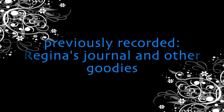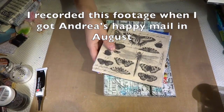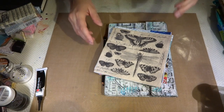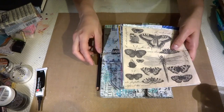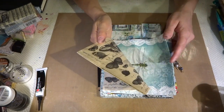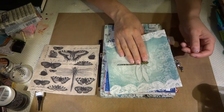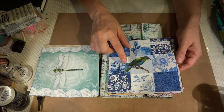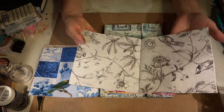I wanted to share one more thing with you that I got while I was in Hungary. And that is a package from Regina — we are doing a journal swap with each other and she just sent this over to my address in Hungary. So as I mentioned, I did get some napkins from her. I'm going to quickly show them to you. It looks like I am going to be doing some dragonflies because I got lots of dragonfly images now — and they are beautiful. Overall, almost like wallpaper. This is so cool.